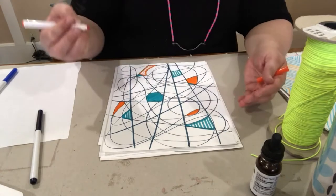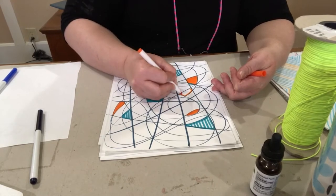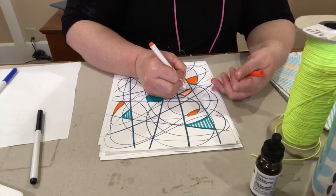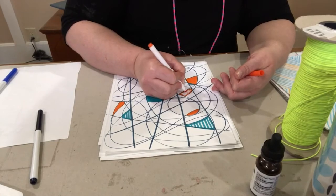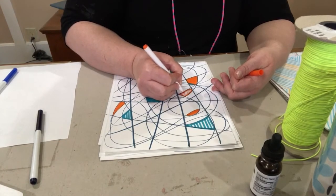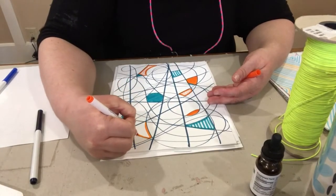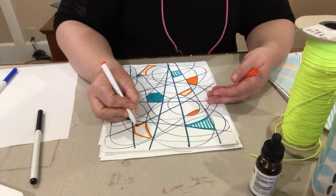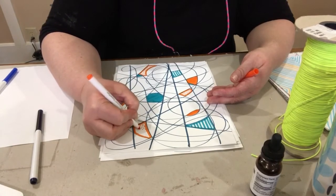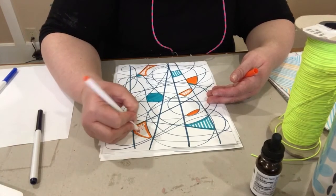There is no right or wrong here. I keep saying that, but I want to keep bringing it home — these exercises should be fun and relaxing but also spark creativity. I might be showing you something, but that doesn't mean you have to do it just like I did. We all have different experiences and likes, and some of you might be like, 'I cannot stand orange — I'm not putting orange in this piece at all.' That's totally okay.